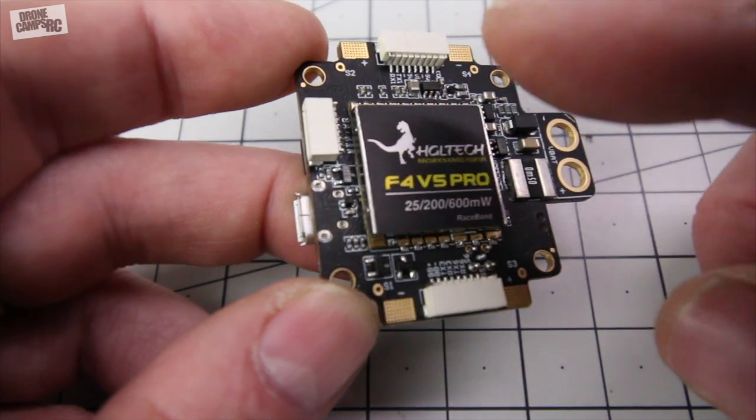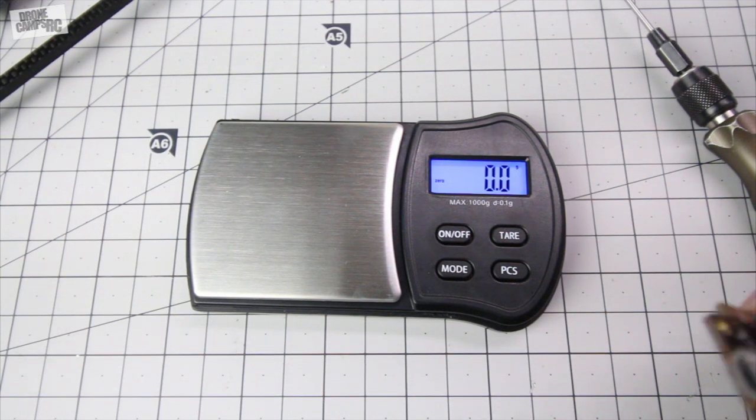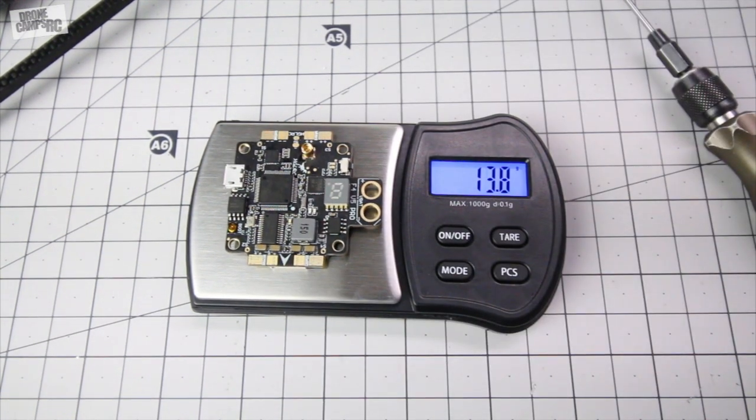That would be nice, but there's no room left on this board — there is a ton of stuff on here. Now let's just go ahead and take it by itself and put it on the scale and see what we get.